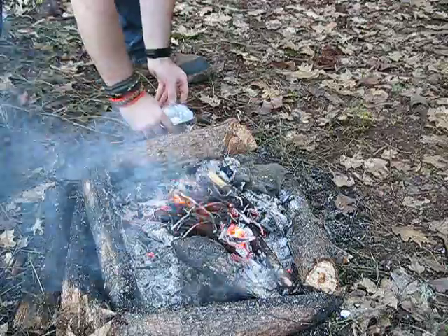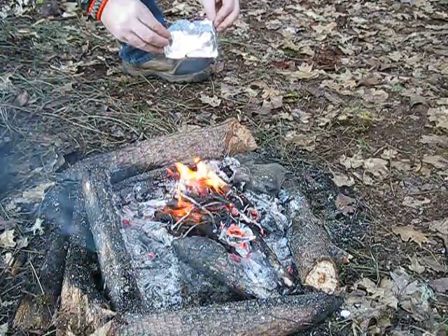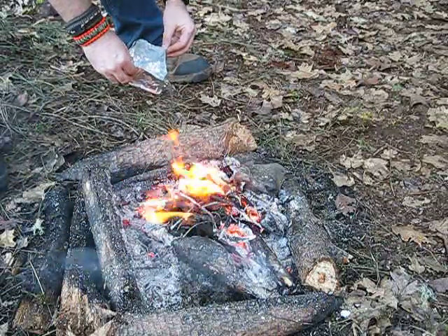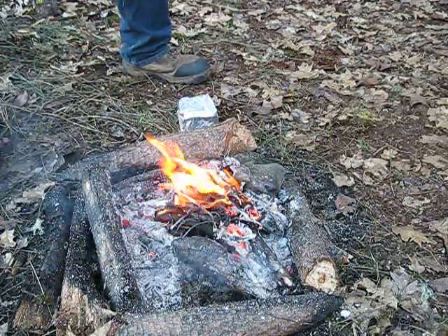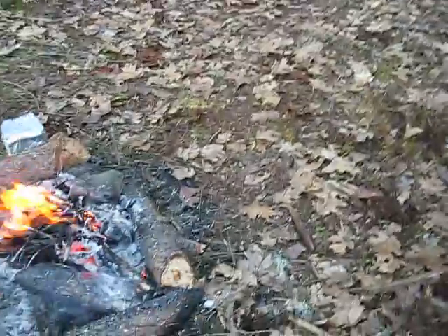I was actually able to pick it up by the corners and it's pretty stable. So that's a good way to pull it too. Yeah, that works pretty good.